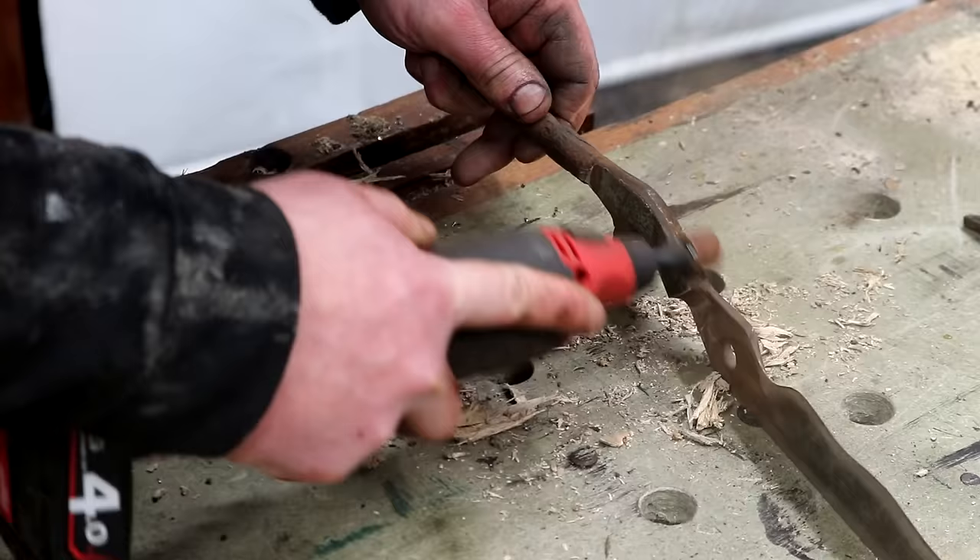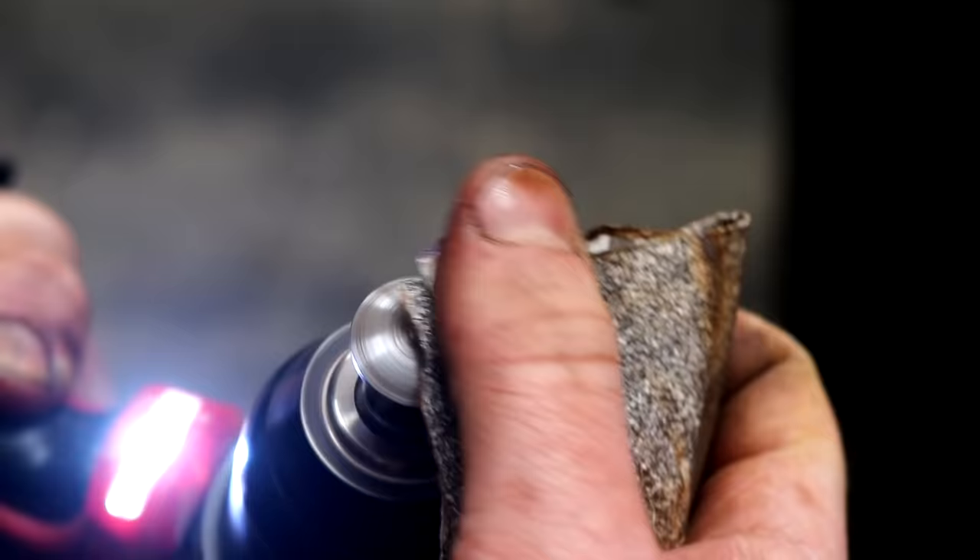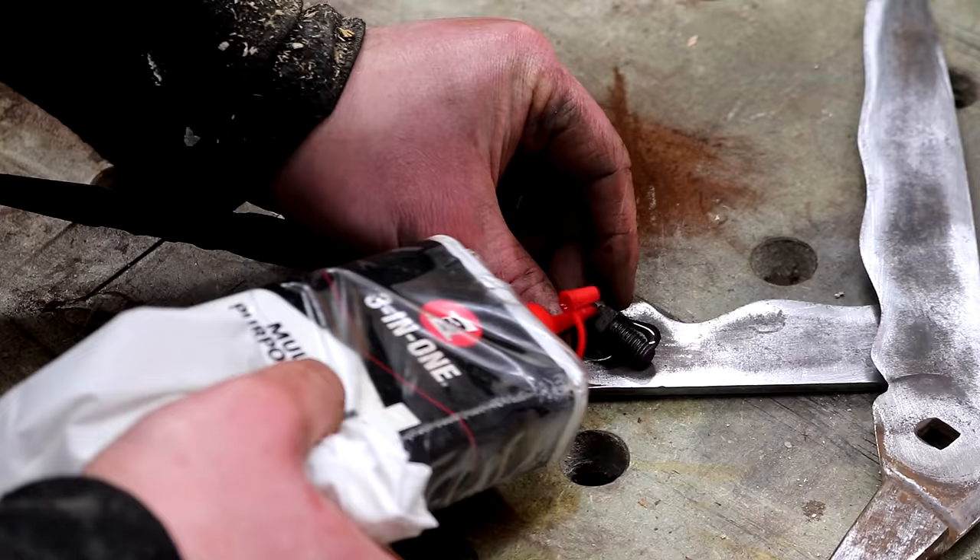This sanding drum was useful to get into the awkward-to-reach areas. To clean up the head of the bolt I can chuck that up in my drill and clean off the rust with some sandpaper. I'm lubricating all of the moving parts with 3-in-1 oil and then I can get them put back together.